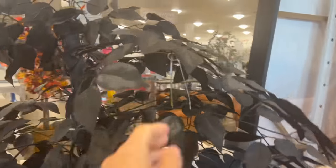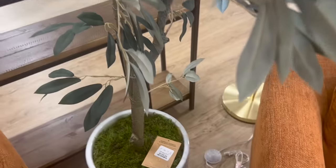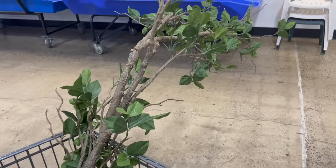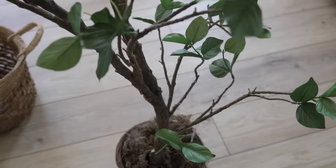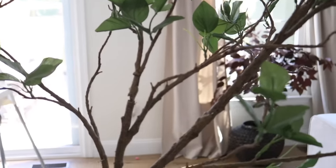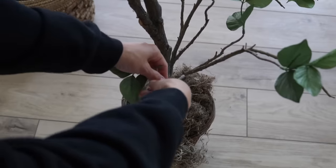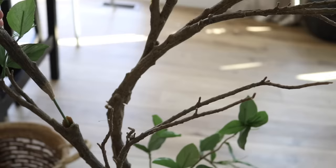Moving right along into the faux trees that HomeGoods has — they are almost always at least $100, if not way more than that. They are pretty good quality, but I still think that you can come up with something at the thrift store or at the Goodwill outlet. I found this seven-foot tree. Everything is weighed and priced by the pound, so anything over 10 pounds is 50% off. This tree only cost me $7.49. I liked the material they used for the bark — very realistic — but I did not love the leaves.